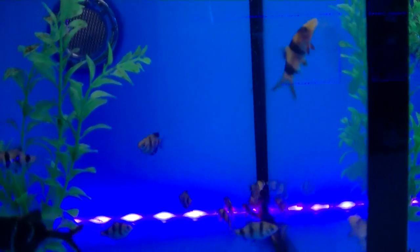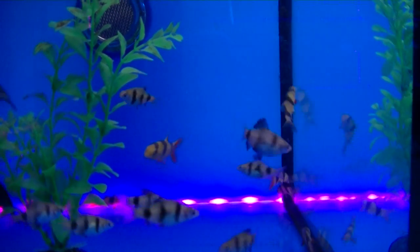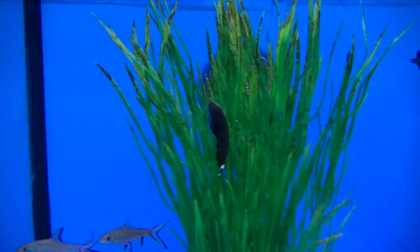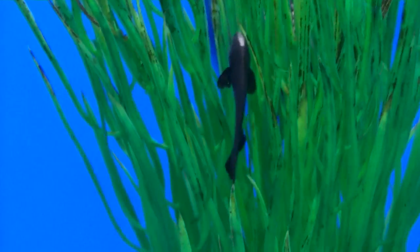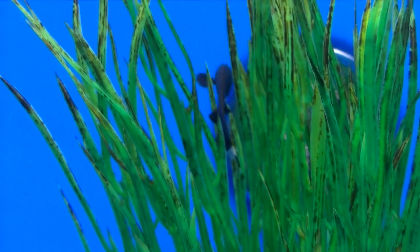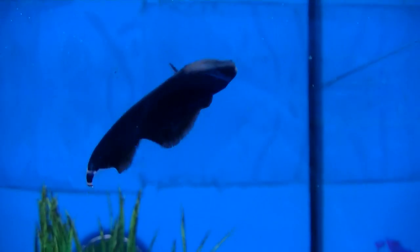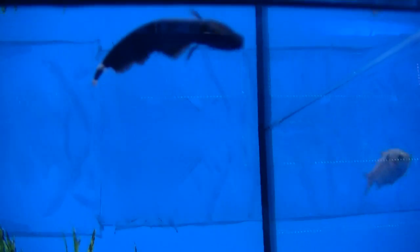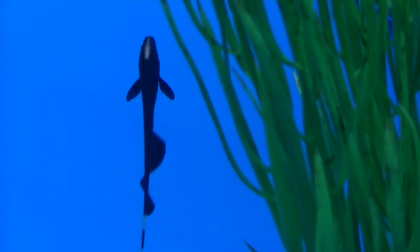Also in are some more elephant nose and the decent-sized clown loach. These are absolutely incredible if you ever have an outbreak of snails — get these little dudes, but do buy a group; they prefer to be in a small group rather than on their own. Black ghost knives are a stunning fish — these normally just come out in the dark but the movement is so gracious.